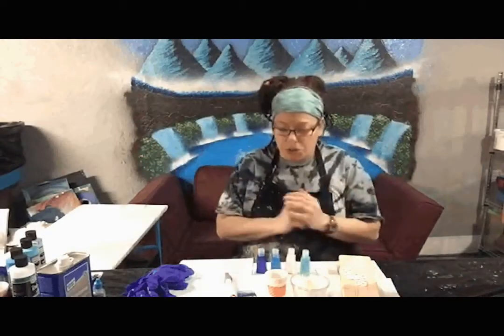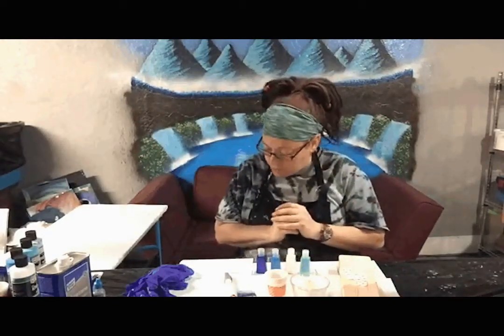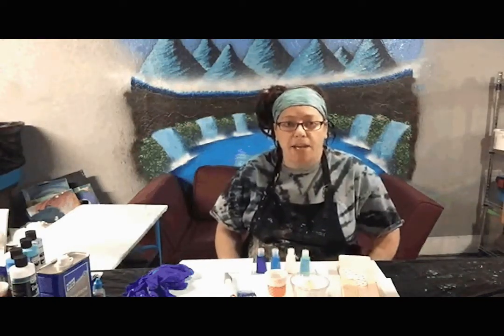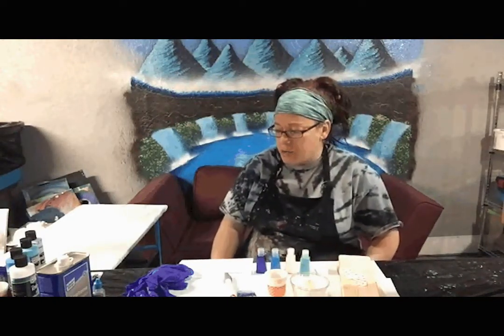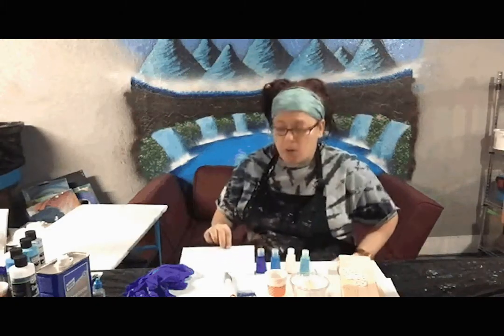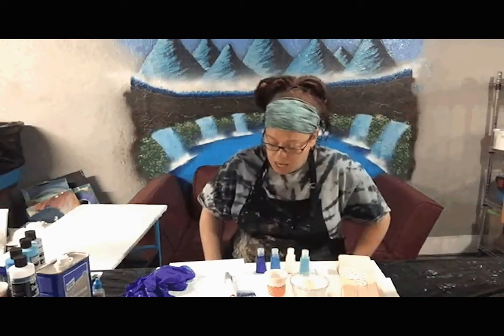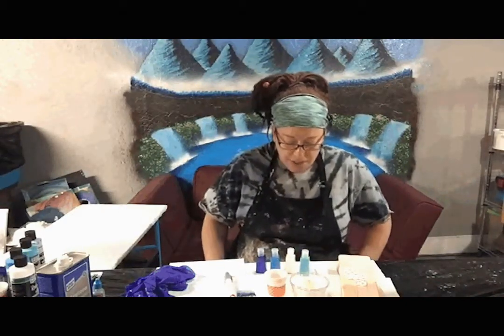Okay, so now we're going to go over everything that you need to make the DIY mask hanger using acrylic pouring paint. I'm going to go over everything that's in the kit available in my shop, Designs by Emily, and we'll go over everything that's included.